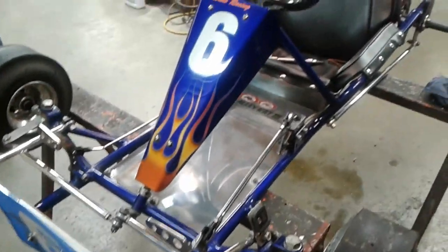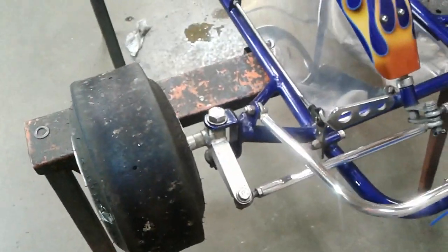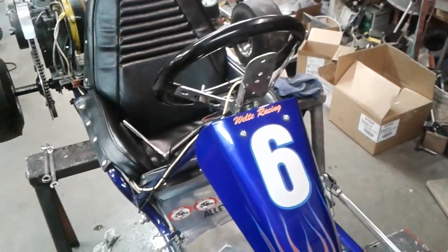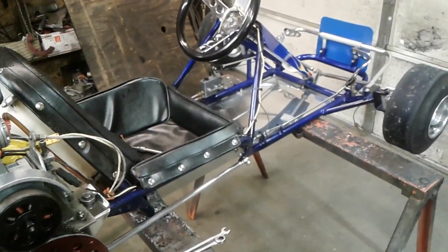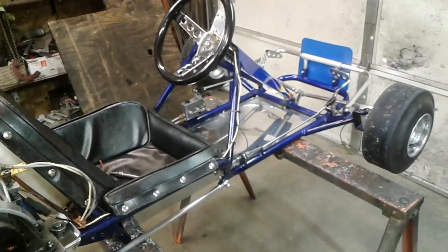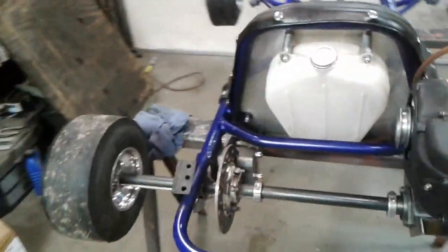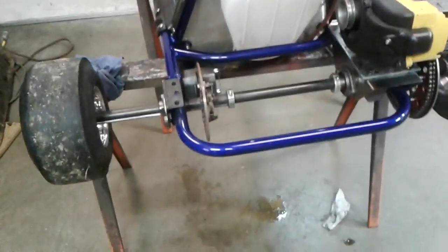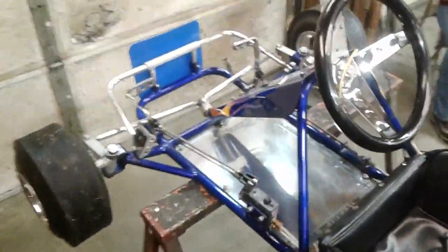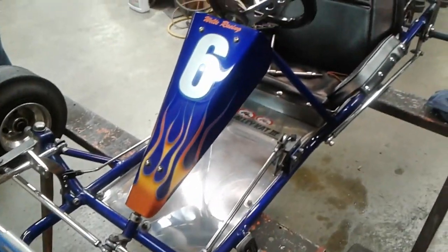Sunday, May 1st — registration is at 9 a.m. We have no time for beauty rest, you have to get up early and get there. Don't stay out too late on Saturday night. If you enjoy our videos, please like, share, and comment. Please attend Broadhead on May 1st — it's the Spring Challenge there for the vintage carts, and this cart will be there.